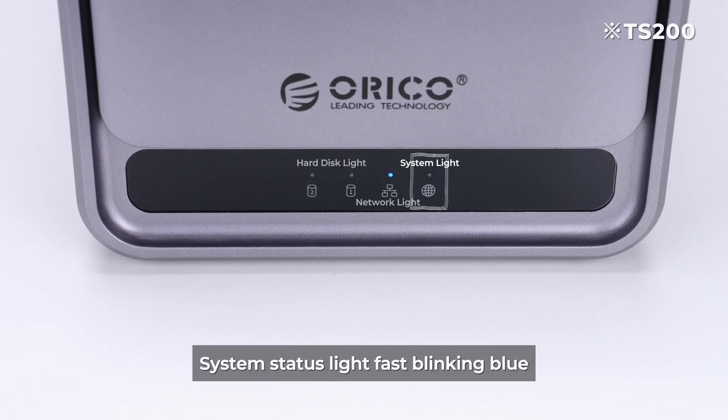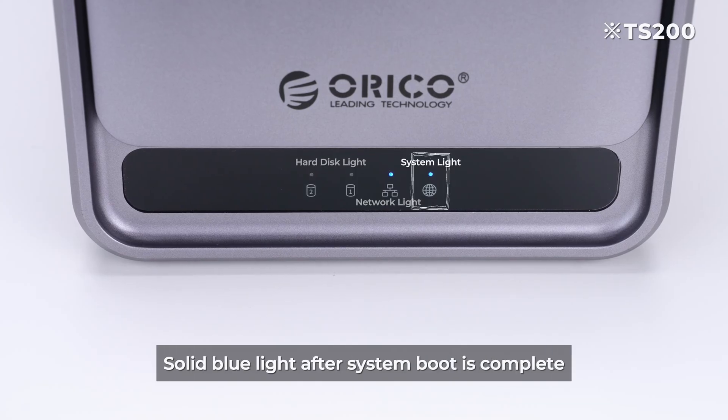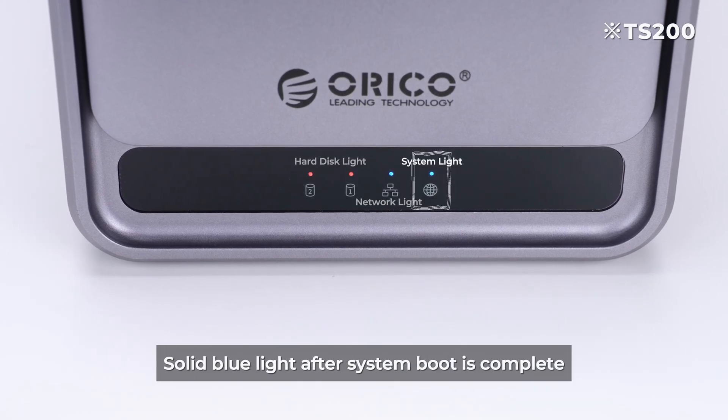During boot up, the system status light fast blinks blue, then shows a solid blue light after system boot is complete.